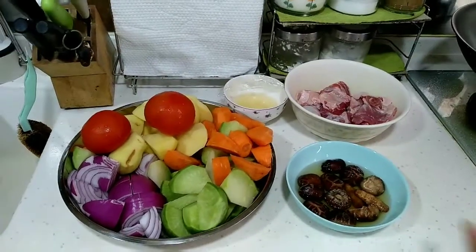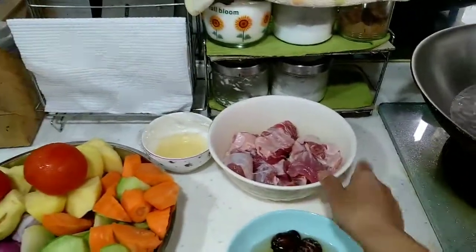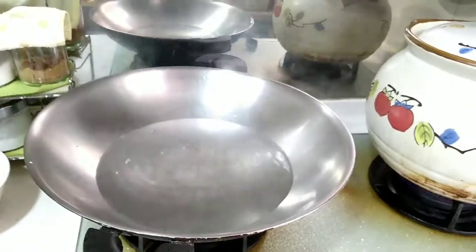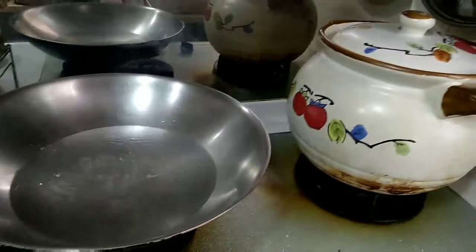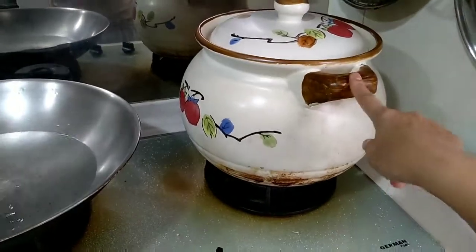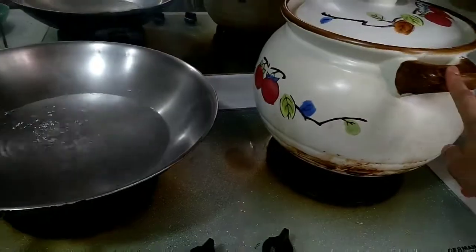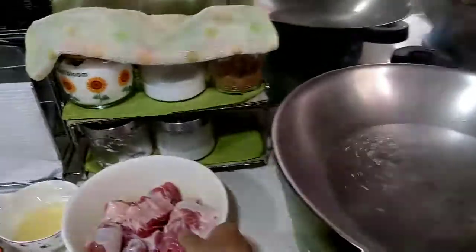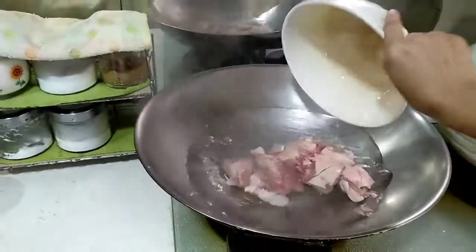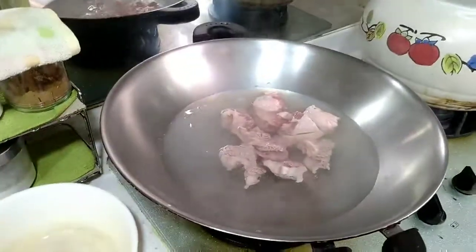The ingredients are cut already. Now I need to boil the beef first. Here I boil water — the water is boiling — and I have the big pot for the soup. For the first step I want to boil this beef, no need too long, just maybe one minute.